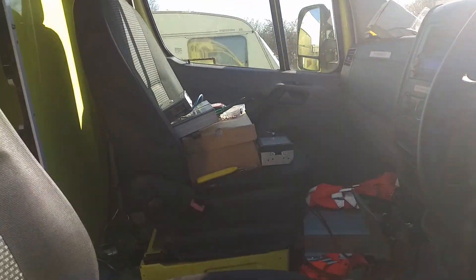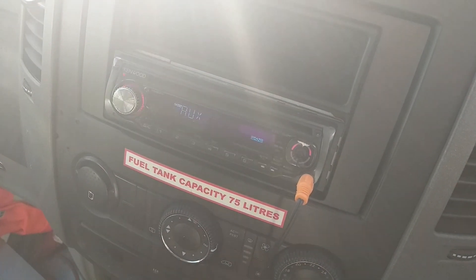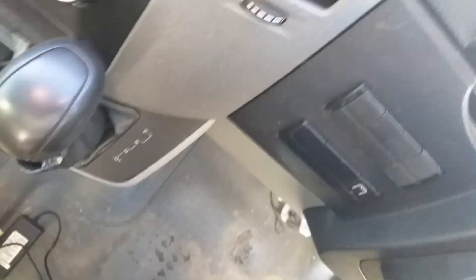As soon as it was a nice sunny day I thought I'd come out to the van. Not exactly done too much. I've replaced that terrible double din with a cheapy single din radio.